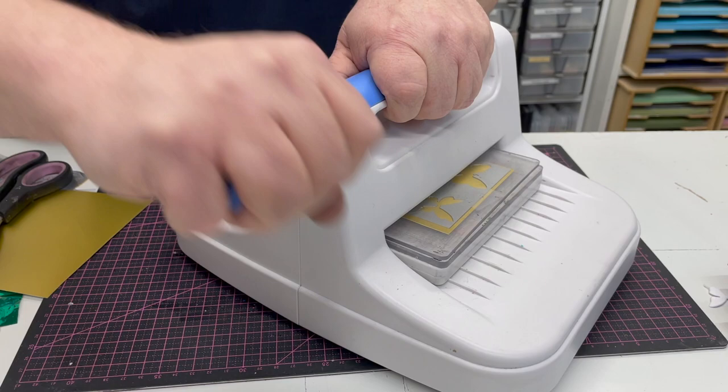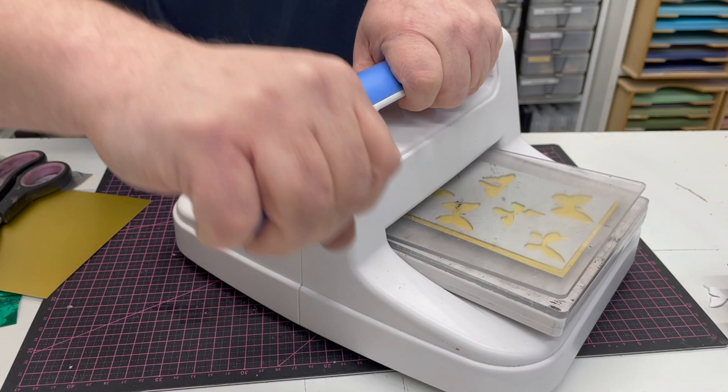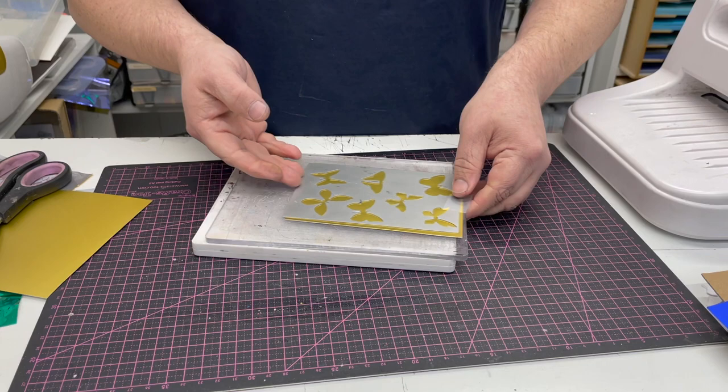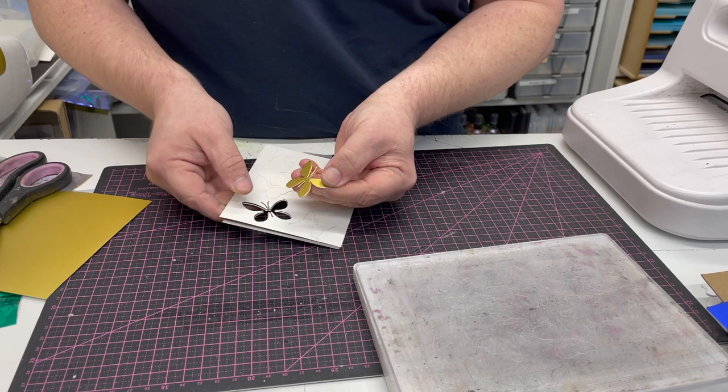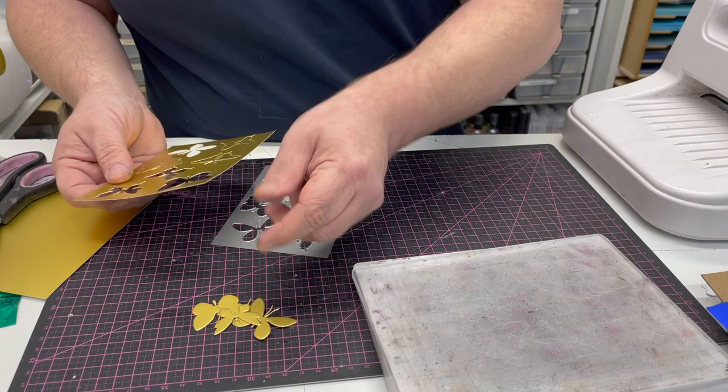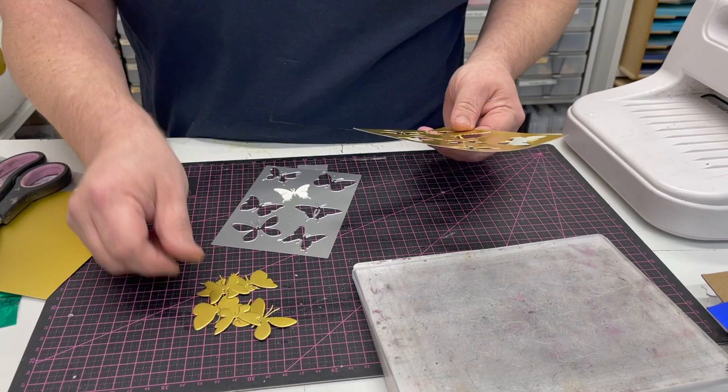I'll bring the machine in and you can see — engage the plates, turn the handle, and if you're concerned you can always come backwards, which helps it take a second pass. This is great with intricate dies. I'm using a piece of Craft Artist Satin card, which is a coated card so it's a harder one to cut, but we have all these really intricate antennae on the butterfly, so it shows that it will work with your intricate dies. There we go — all those butterflies cut with no problems at all.